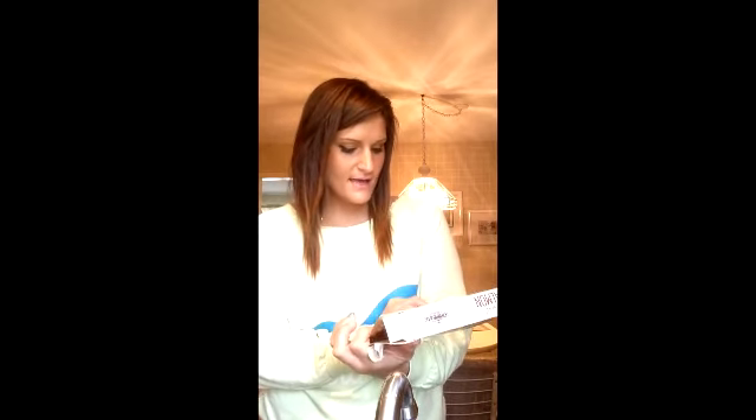So this is the kind of salmon that I bought. Now you can see it — it's Blackened Salmon by Rhythi and Company, and it is boneless, skinless, and ready to cook. And it's gluten free.